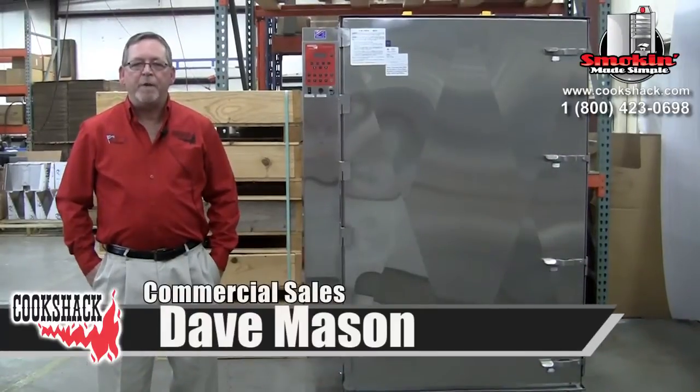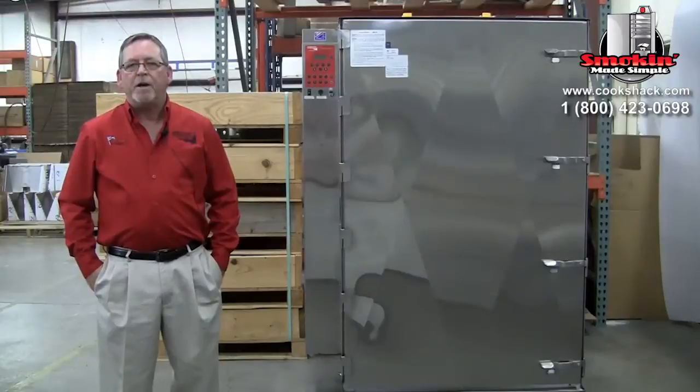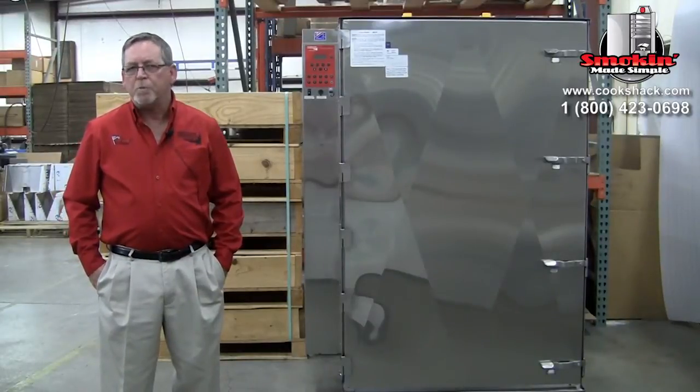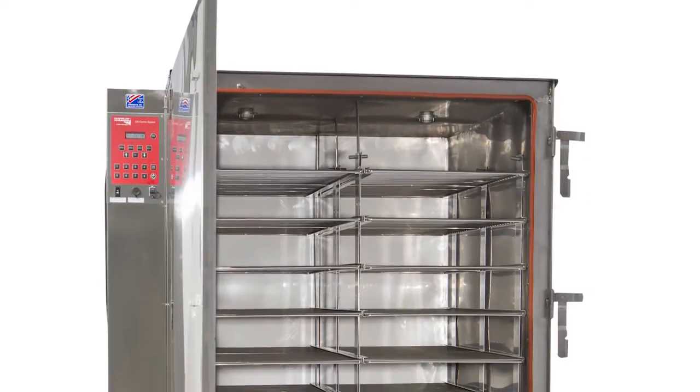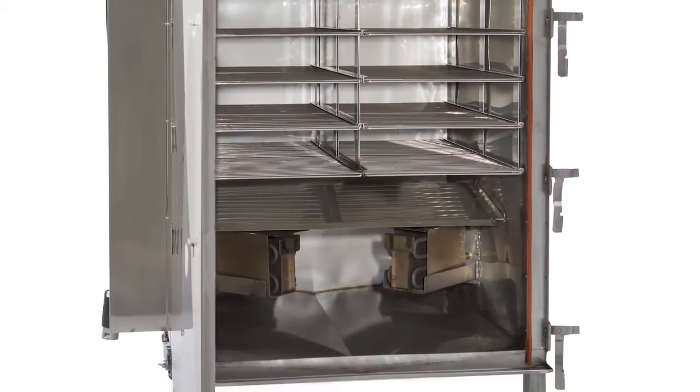Hello, my name is Dave Mason. I'm in commercial sales here at Cook Shack. We're here today to walk you through the purchase and delivery of an SM360. It's our electric smoker with a 550-pound capacity.